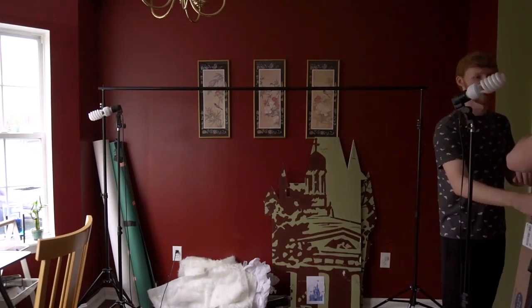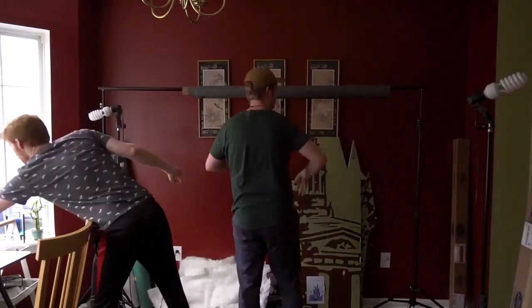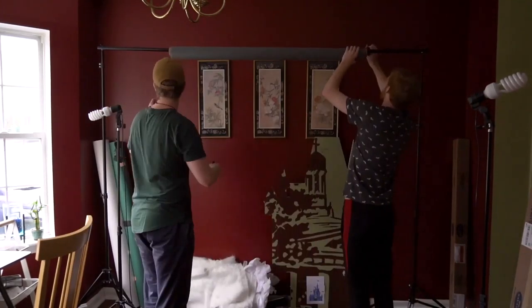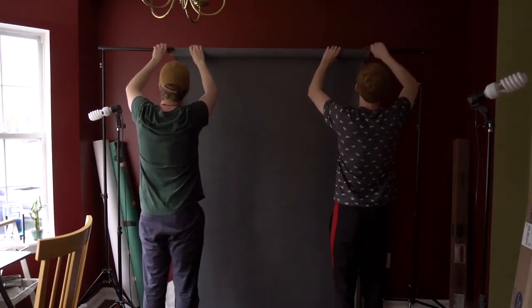First, Scott and I chose which backdrop we were going to use for the interview shot. I have a few different colored backdrops, but I chose the dark gray because it's the one I have the most of and it looks the nicest for an interview. I got this backdrop from Zach — I'm actually borrowing it from him, so thanks, Zach.